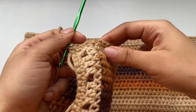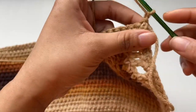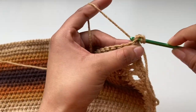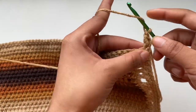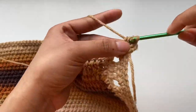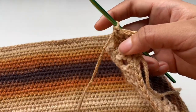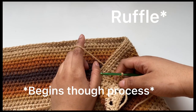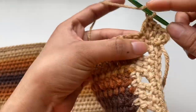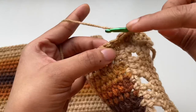After that row of single crochet, chain one and turn your work. I'm going to be placing two double crochets into every single stitch — so in the first stitch, place two double crochets into that same stitch. I'll be placing two double crochets into every stitch for this row. This is going to make the top expand and create that ruffle effect.